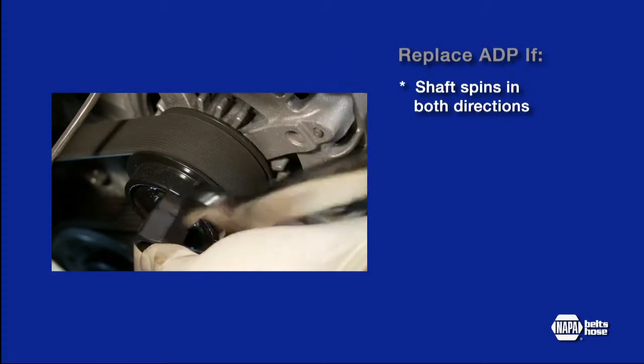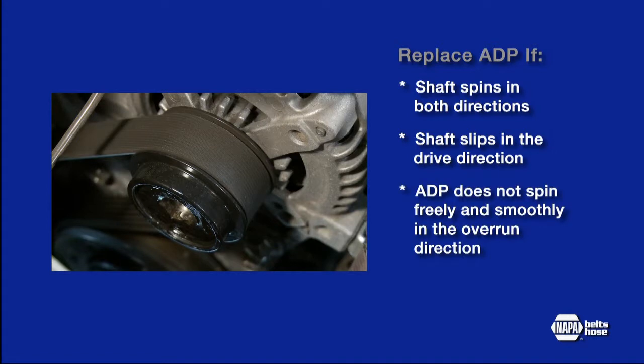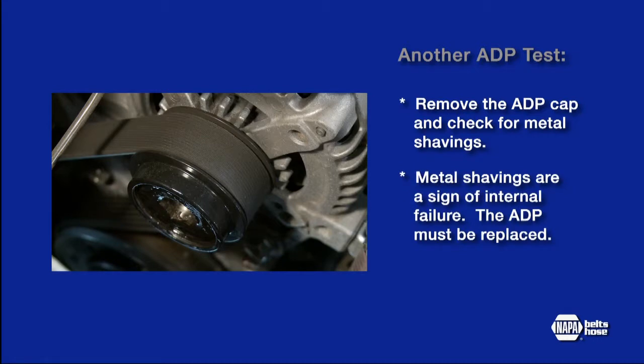If the shaft spins in both directions, or slips in the drive direction under load, then immediate replacement is required. If the ADP does not spin freely and smoothly in the overrun direction, it must be replaced. If the OAD pulley has no spring feel in the drive direction, or requires more than 9 to 13 inch-pounds or 1 to 1.5 Newton meters to turn in the overrun direction, it should be replaced. Another test is to remove the ADP cap and look for any metal shavings. If metal shavings are present, this indicates an internal failure and the ADP needs to be replaced.